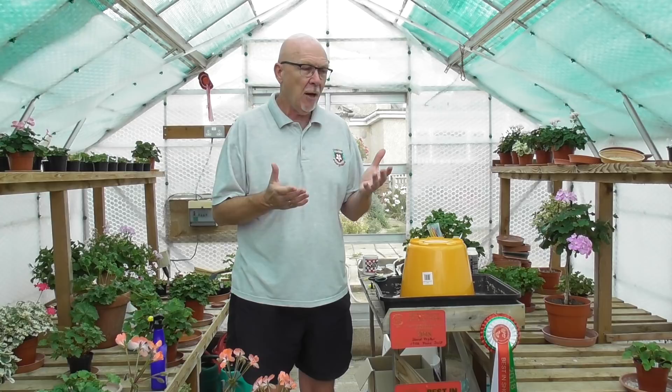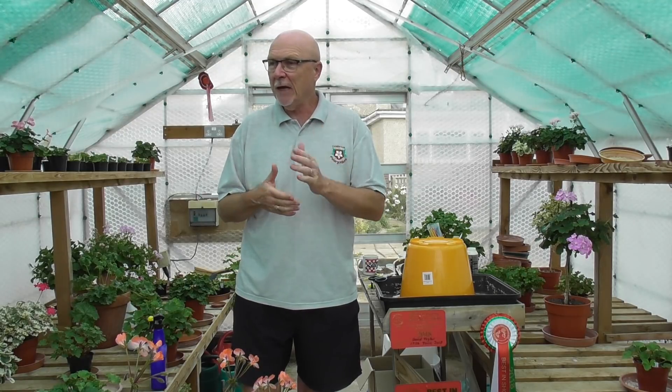Hello again, it's Mr. Pelagonium back with another video for the Pelagonium and Geranium Society. First video for, I think, getting on for three weeks now because not a lot's going on really. Stuff is just slowly growing through as we enter this late summer period. Today I'm going to go through a couple of things with regard to our standards, and we'll have a little look around our greenhouse to see where we are, now getting into the latter period of August.